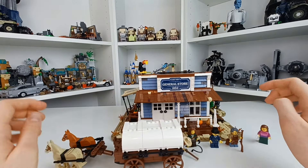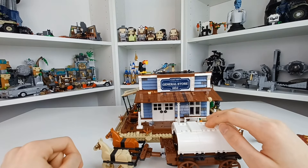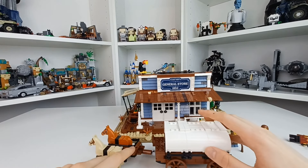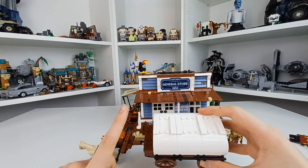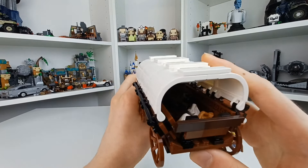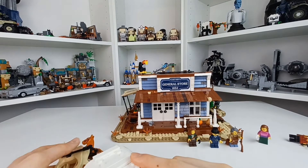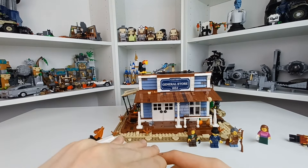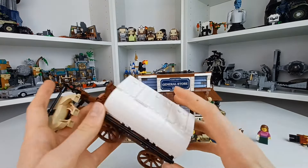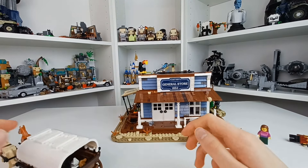Bringing the cart over — it has these two horses at the front: a tan horse and one that I actually don't know the color name of — I think maybe dark nougat. You can put your coach driver right there. If you look in the back, there are a couple of little sacks: two white ones and a brown one, and there are some barrels. The top doesn't want to come off, so that's about as good a look as you're going to get in there.